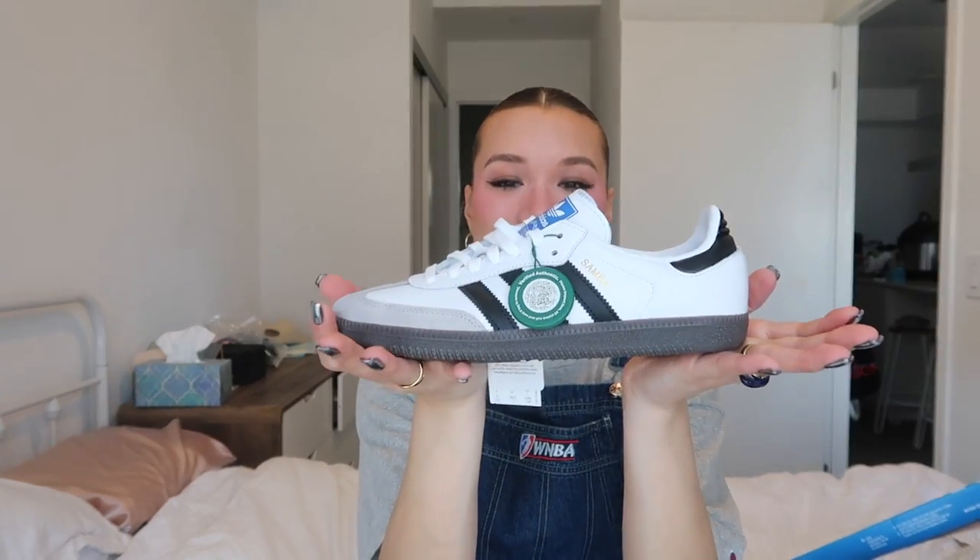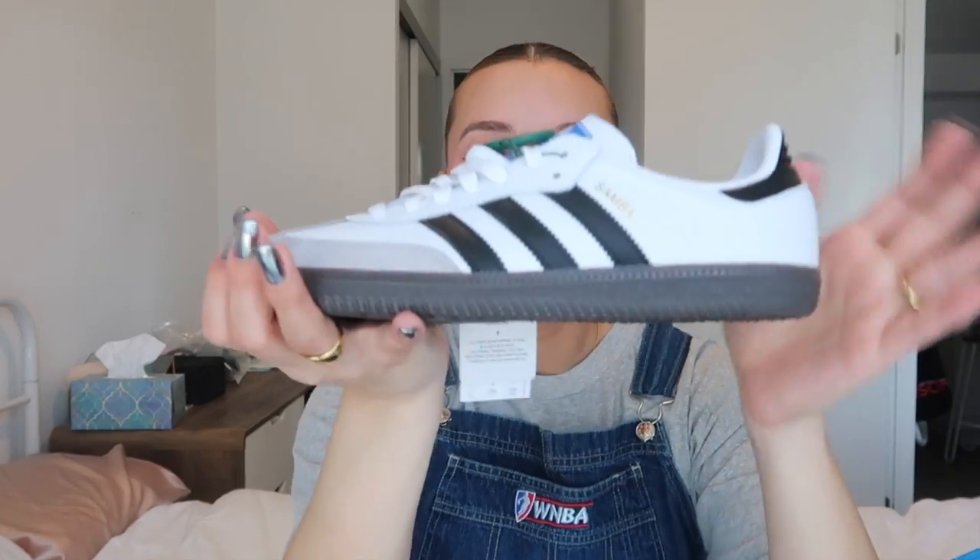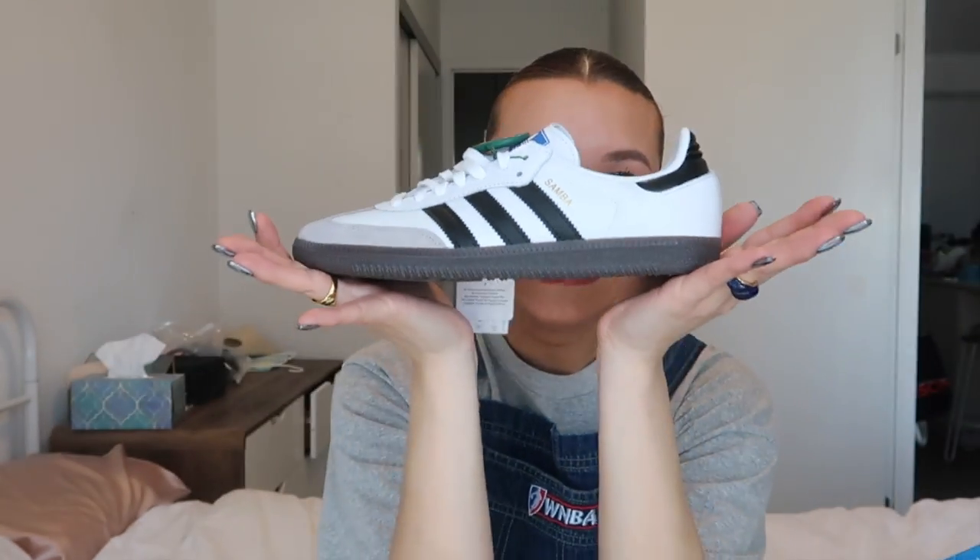This is what the Samba looks like. I'm just so happy — it's like my new prized possession. I'm gonna wear it all summer. If you're interested in getting these, I'll link StockX down below where I bought them. Obviously you'll pay extra, or you can wait for them to restock somewhere — I just don't know when that'll be since they slid off the Adidas website.